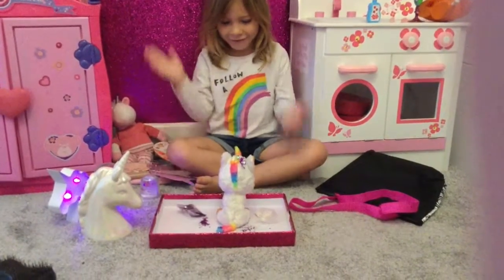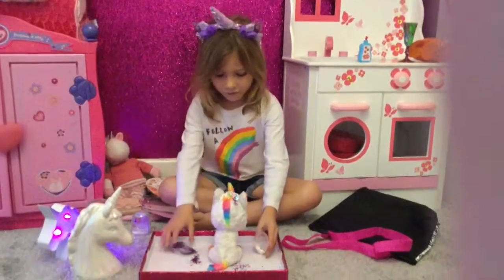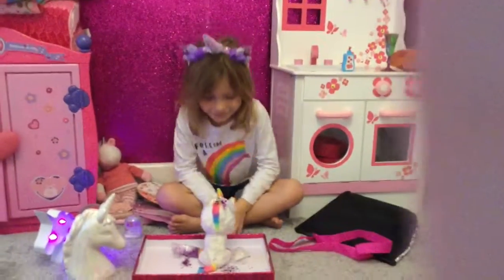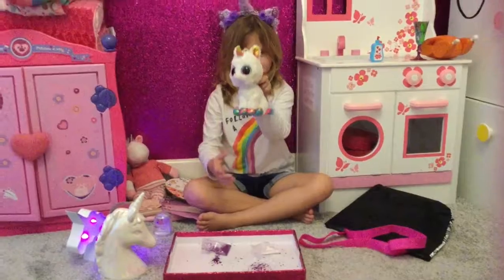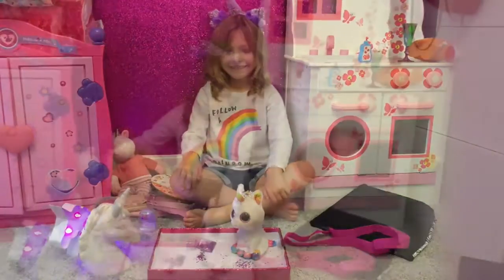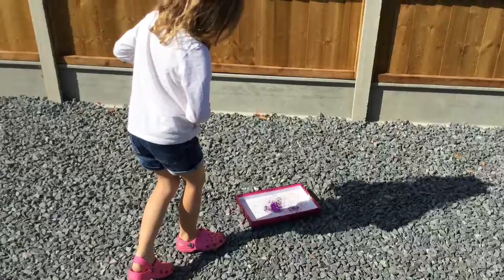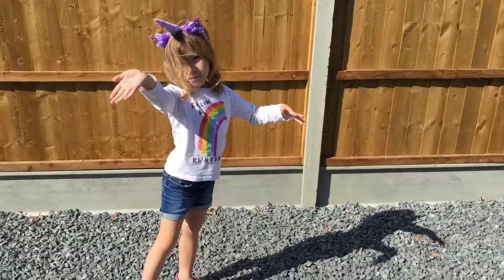I really was hoping that would work, but no. Seriously, this doesn't work, so I don't know what I am going to do. I've got to hold my neck. Thanks for watching this magical unicorn time. Thank you. Thank you.